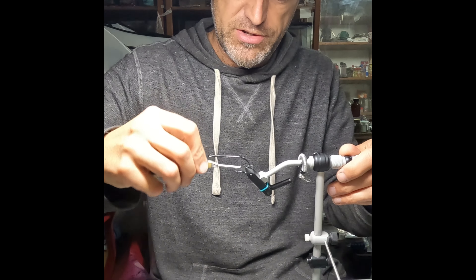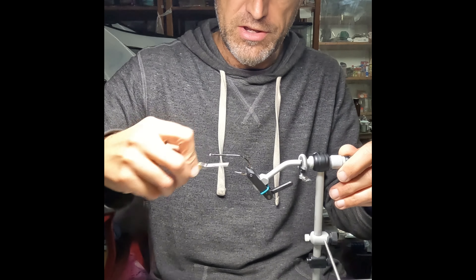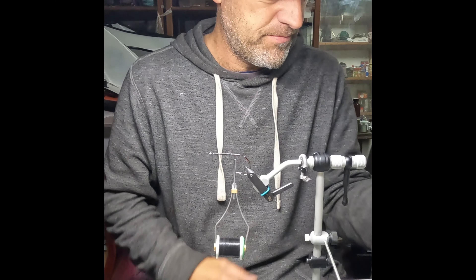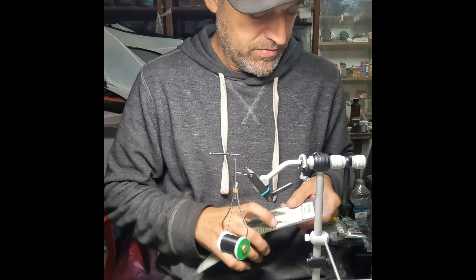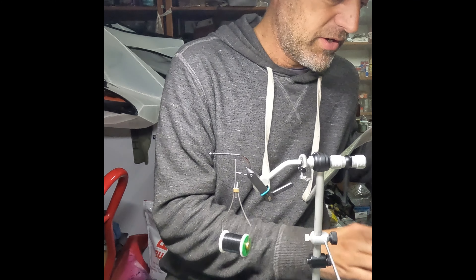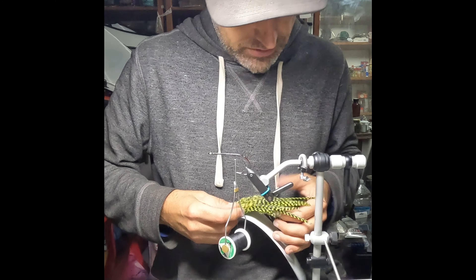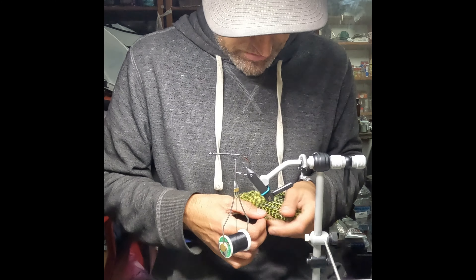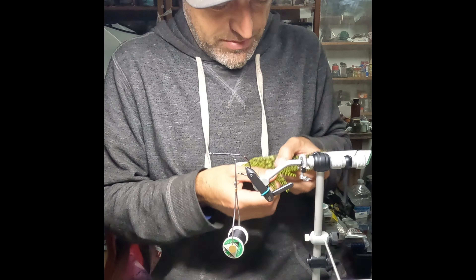Now I'm going to bring the thread to the right, about to the bend of the hook, and that's where we'll start putting our legs on. Our legs are going to be this hackle here. I usually just use three pieces. I want to be able to have six total so I can do three on each side.